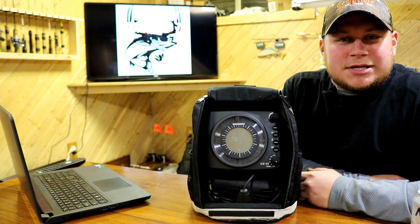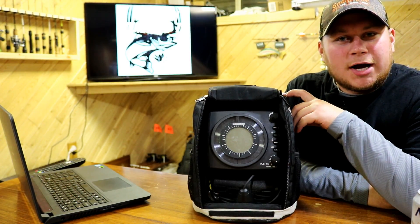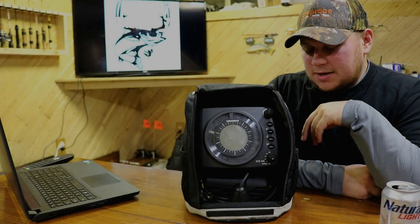Hey guys, Dan with Northern Outdoors TV here. Today I just want to talk to you a little bit about my Humminbird Ice 45 flasher that I've had for about three years now.